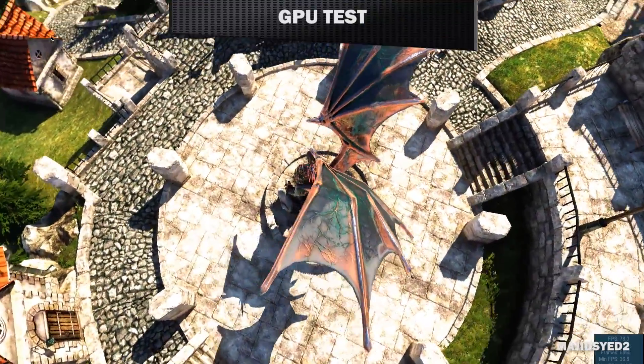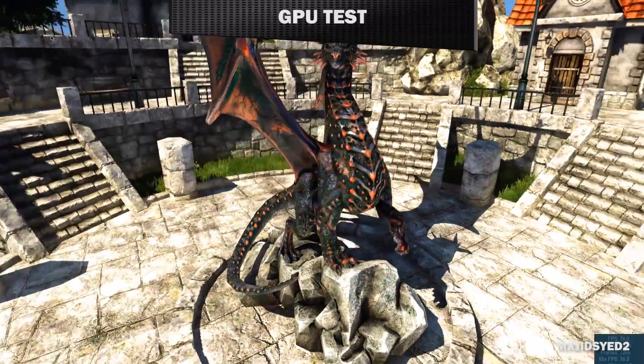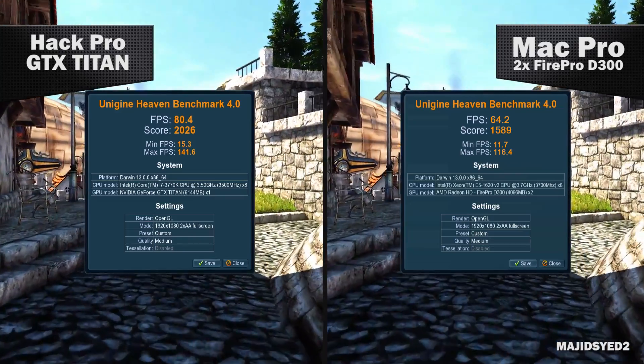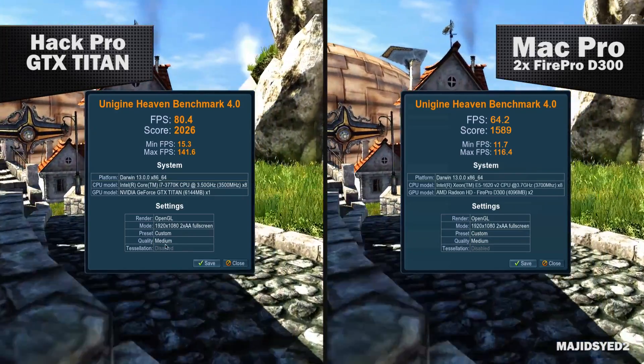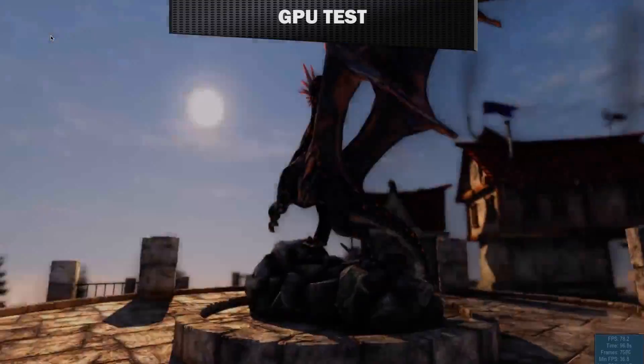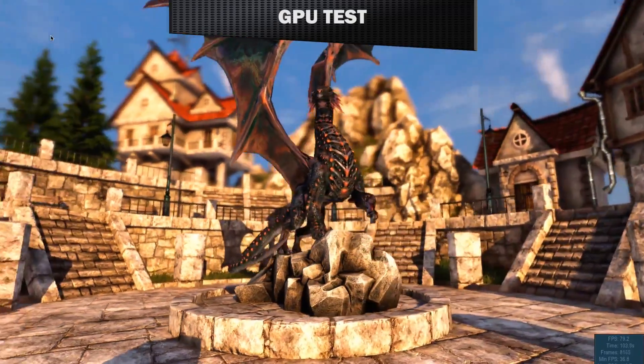The last benchmark is the Heaven test. We have a pretty clear winner on the GTX NVIDIA Titan side, getting about 80.4 frames per second versus 64.2 frames per second with even the two D300 graphics cards on the Mac Pro. The Heaven benchmark seems to utilize OpenGL a little better than Cinebench on Mac OS X, and the GTX card is clearly a more performance-optimized card for gaming.